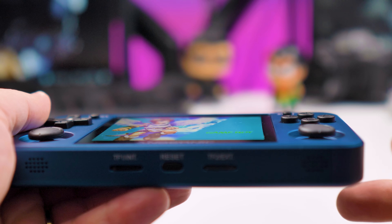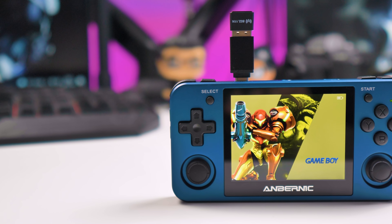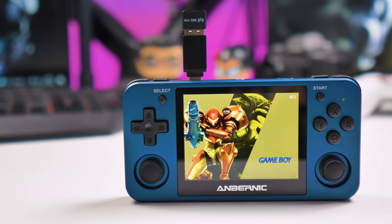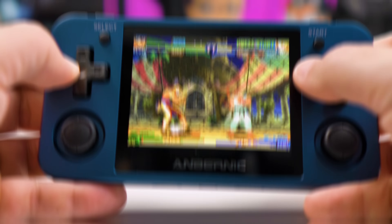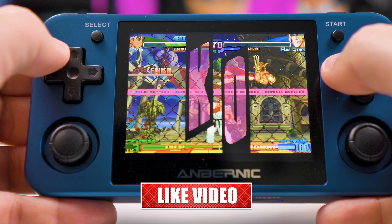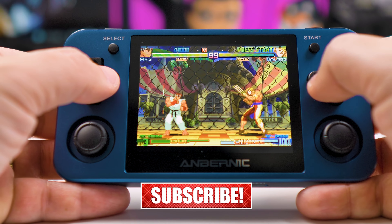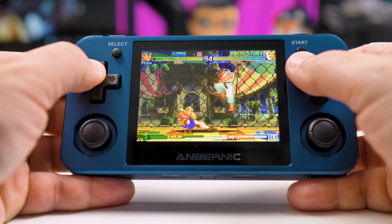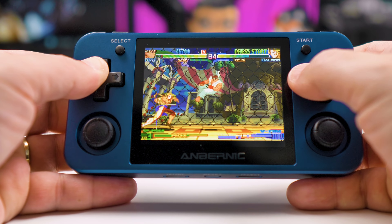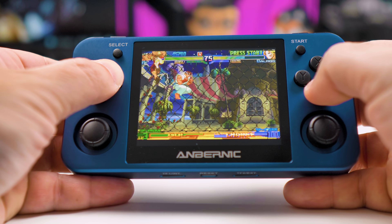At the end of the day, the RG351MP is a beautiful device. Build quality is excellent and it's by far one of the best handhelds I have played until today. If you have been sitting on the fence about buying one of the RG351 series, the MP model is a very good choice. That's it — this was our review of the Anbernic RG351MP. I hope you enjoyed this video; if you did, please consider subscribing and leaving a thumbs up. And because it's nearly Christmas — Merry Christmas everyone! Catch you guys later!